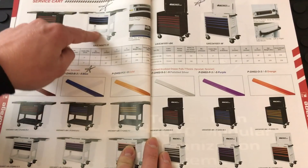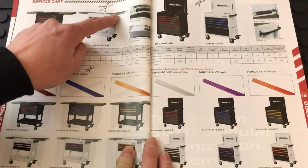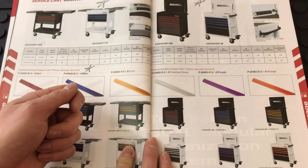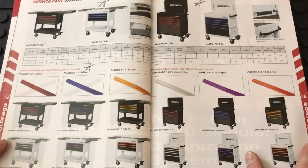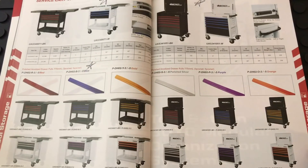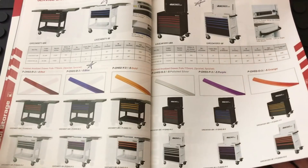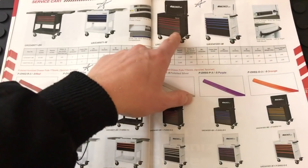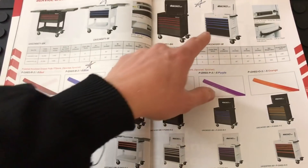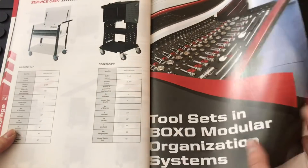Here is their new service cart — I believe it's going to be around $900. Seeing this in person, it's a beautiful service cart. I love the sliding top, and inside each slide there's an actual drawer you can pull out, plus a power strip on the inside. Then there's their full-drawer service cart — I love that white, black, and blue color combination. I'm usually a black and red guy, but this color combination is just beautiful.